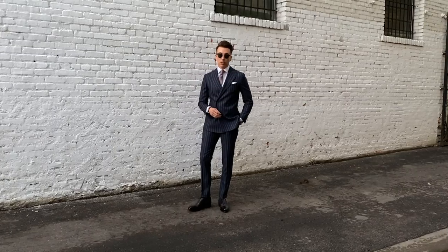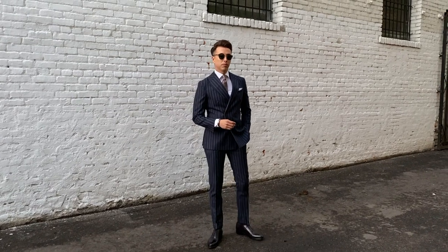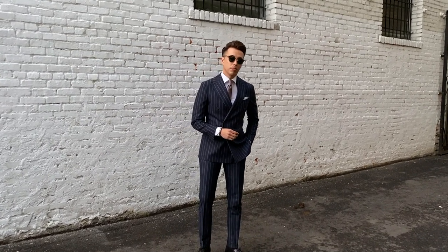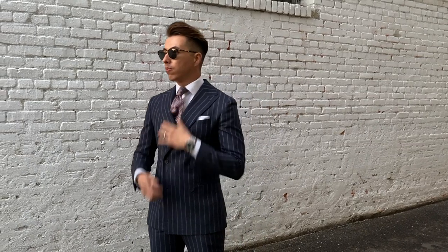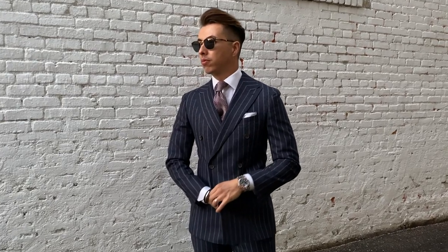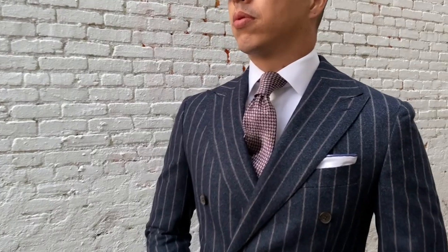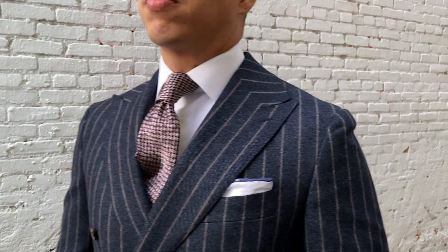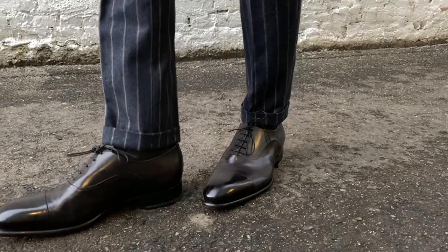Alright guys, my look is I think the most classic of the three. I started with a white button-up shirt, paired it with a tie, and then my favorite — a classic pinstripe chalk suit. This is a little different than Leo's and George's because mine has a thicker pinstripe, which is what makes it a chalk stripe. I paired it with classic black Santonis — the Santonis are the cream of the crop.